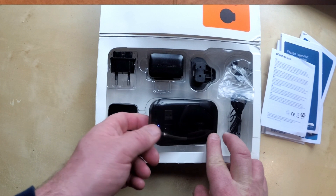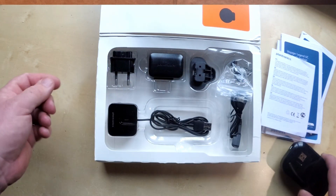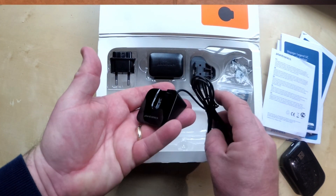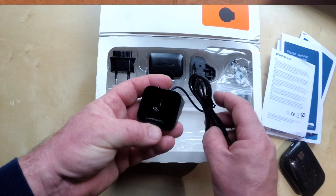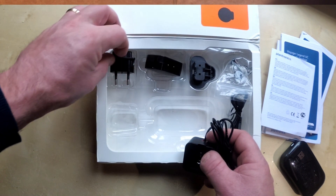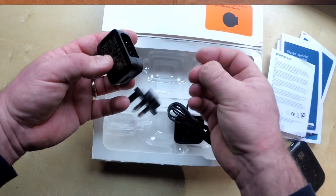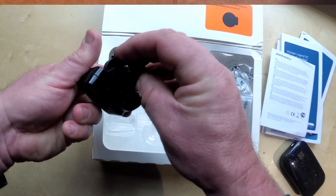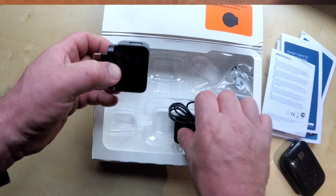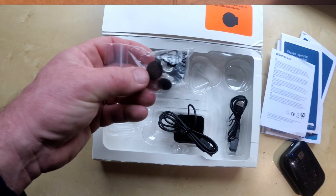Let's start off with the biggest and most interesting-looking one. So, this is the actual headset itself — I'll put this to the side because I'll come back to that in more detail. We've got a desk stand, which would plug into a USB socket. Alternatively, it comes with a charger that takes various plugs — there's a UK one and a European one. And various different ear pieces depending on the shape and size of your ear.